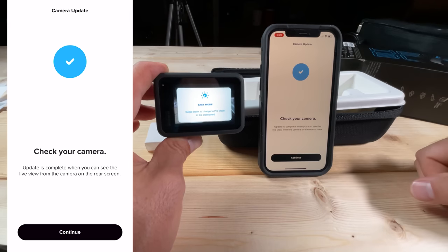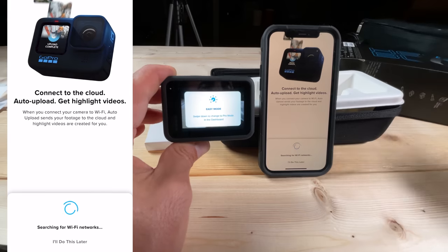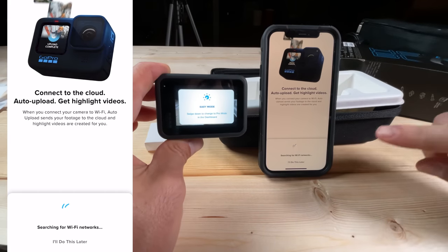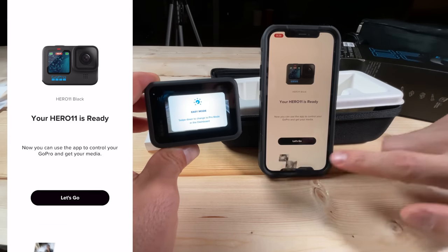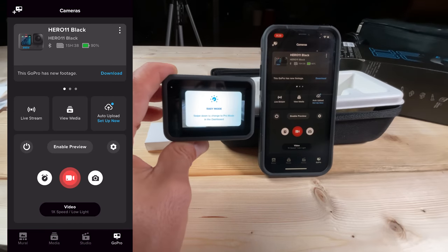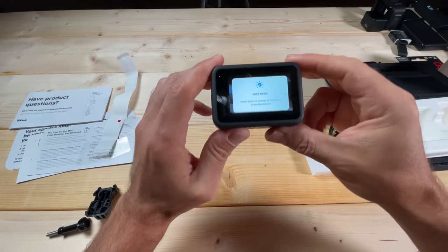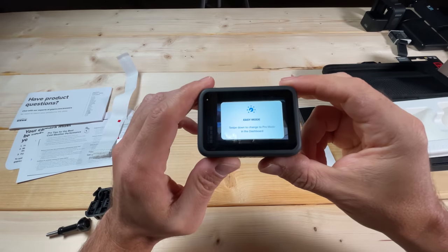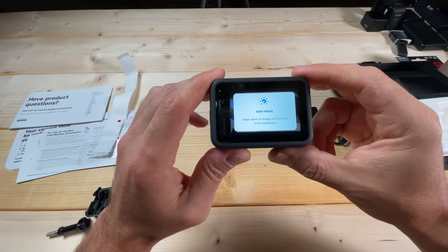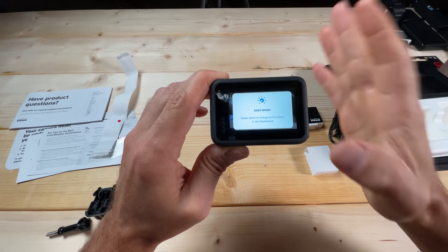It's going to tell you the update is complete when you can see the live view from the camera on your rear screen. We're going to click 'I'll do this later.' Now we're back to setting up the GoPro. The first thing you see is this Easy Mode button, and it says swipe down to change to Pro Mode in the dashboard. We are going to change it to Pro Mode.